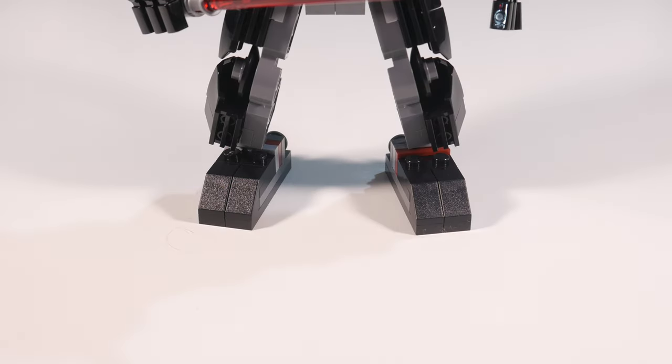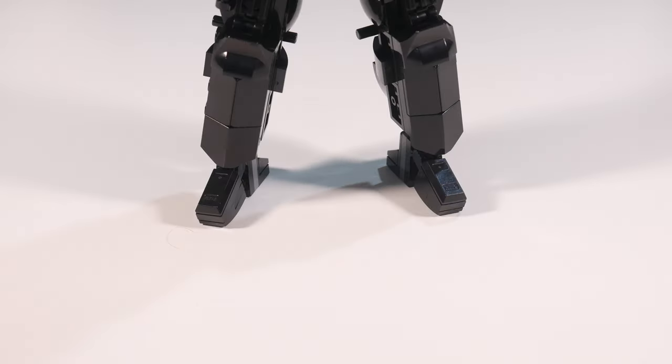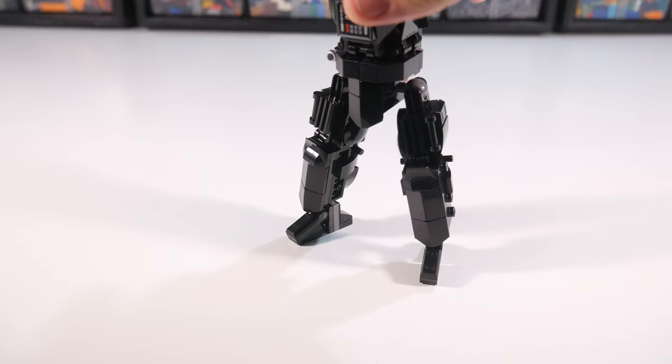Rather than use the original set's enormous clown feet, I took a design that I had previously used years before and reused it here. I think it makes a pretty solid boot altogether.